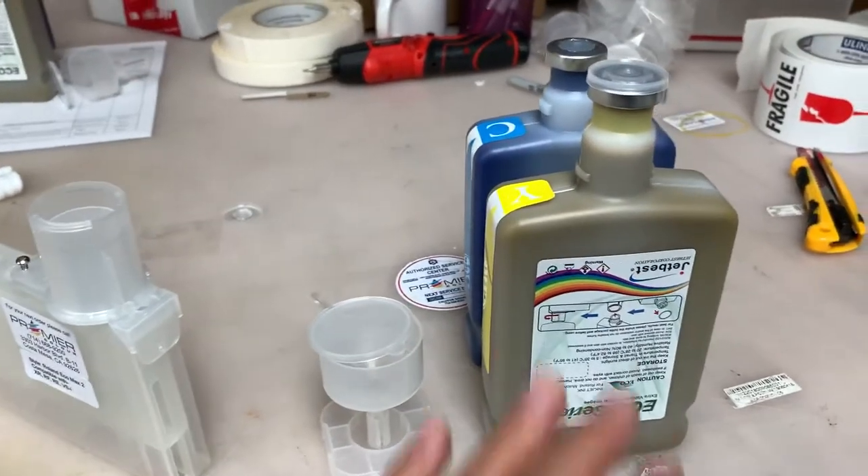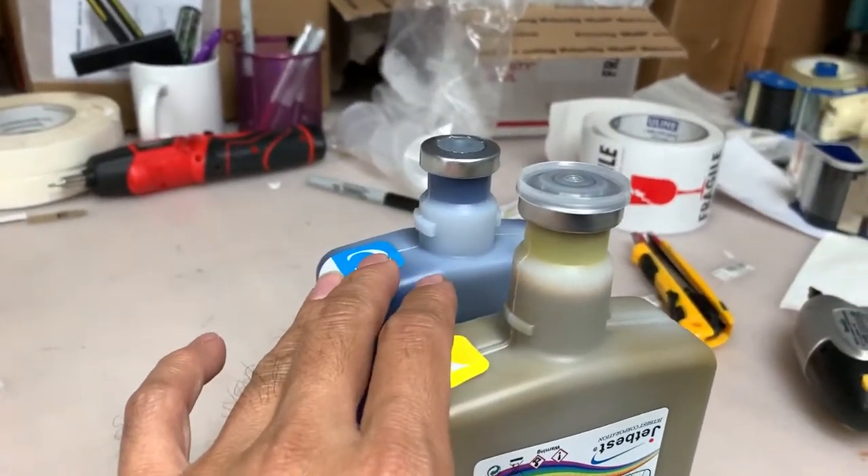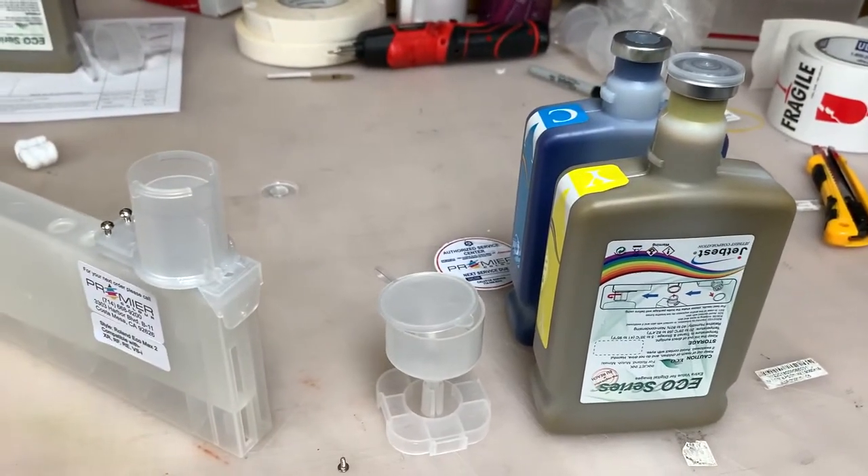Usually you have these long-neck bottles, and we have this short-neck bottle temporarily. The inks are 100% compatible — there are no problems.